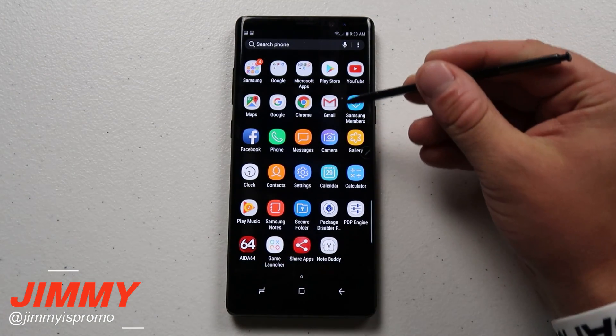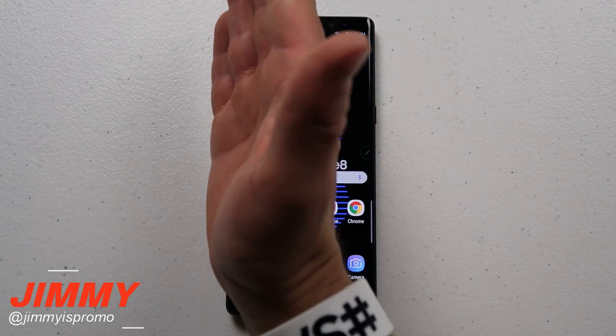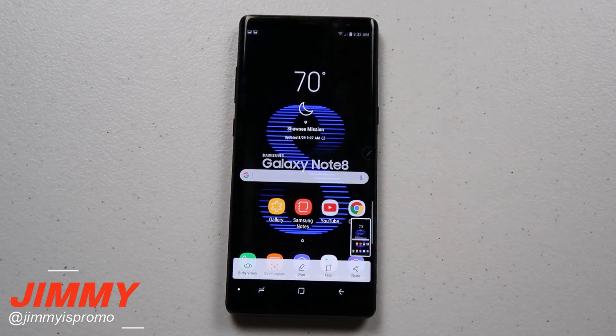As you could see there, I kind of went a little up and so it was moving my screen just a little bit. So let's do it one more time — and there we go, it took the shot.